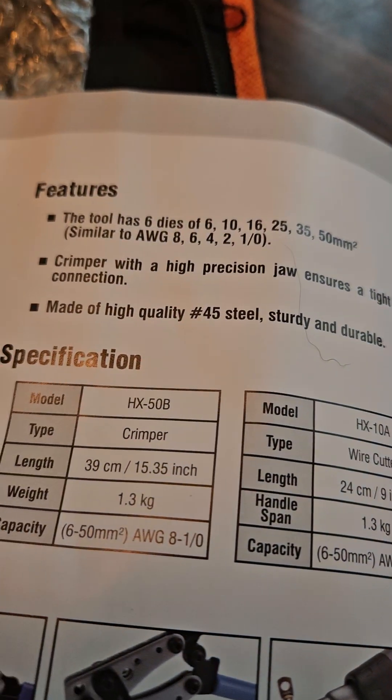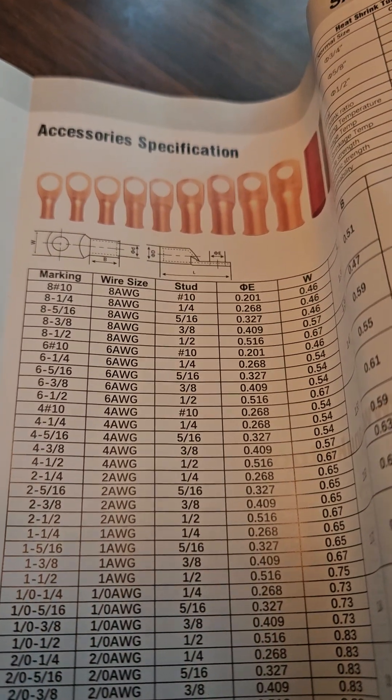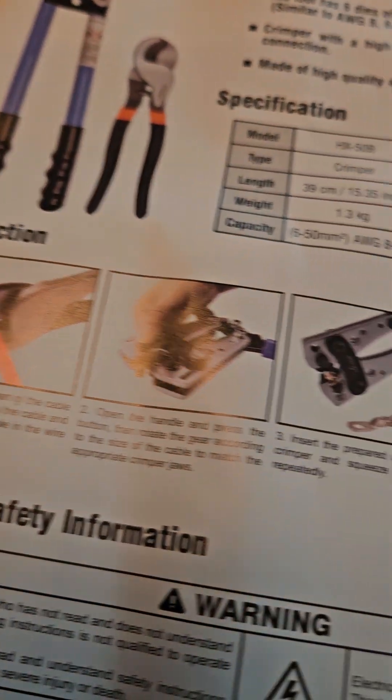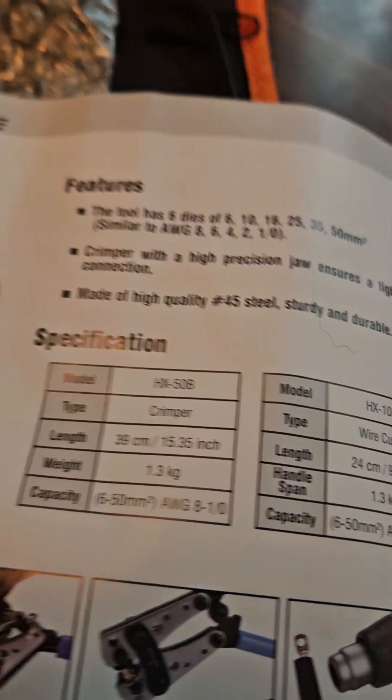This thing is a little bit confusing, I gotta say. But there are some handy parts in here — it shows the different types of connectors, what they're called, and the specifics. It gives you a little bit of instructions, but not a whole lot. We're going to give it a try and I'll let you know how it works out.